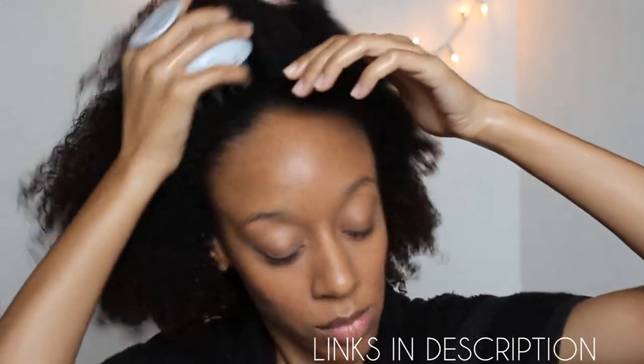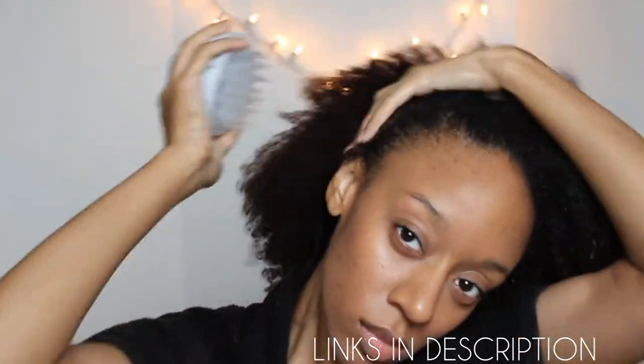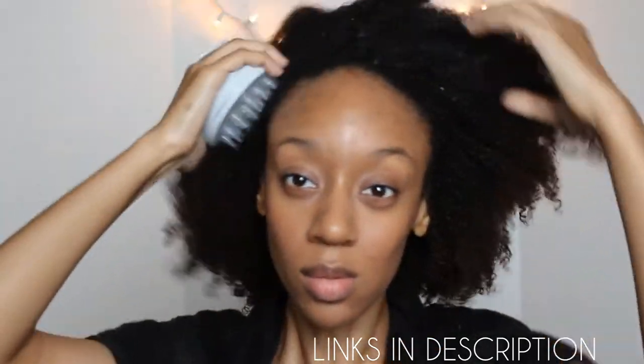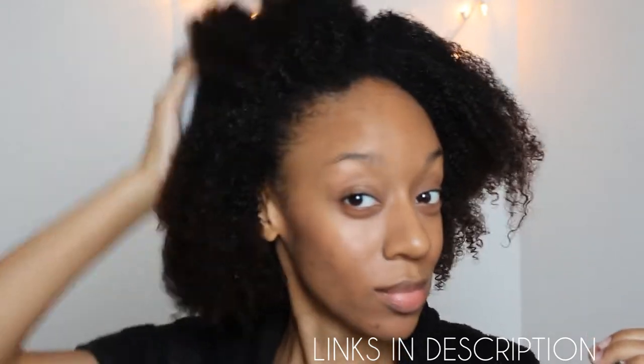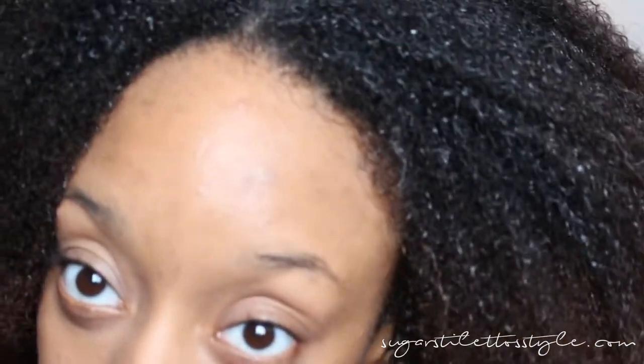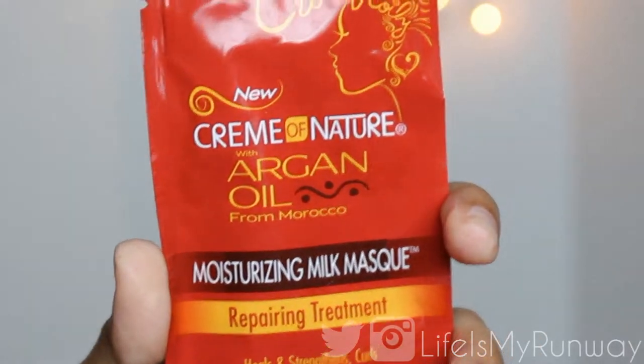I've got my scalp massager so that I can deep clean and exfoliate my scalp, and I must say I have been loving my scalp massager. I'll have all the information on where you can get everything in the description box. Once I completely cleanse my scalp for about three to five minutes, I'll work the rest of the product through the ends of my hair. And as you can see, this product is amazing — just with the co-wash my curls are already starting to pop.